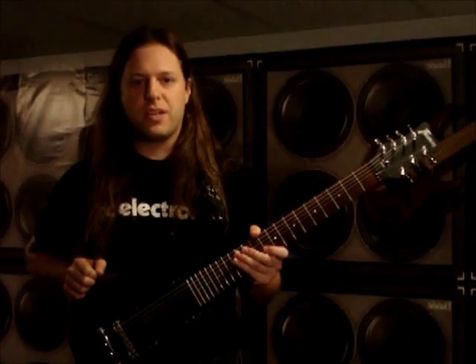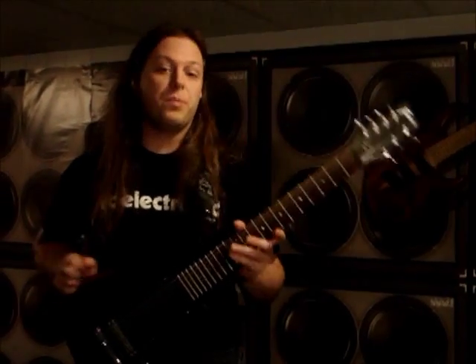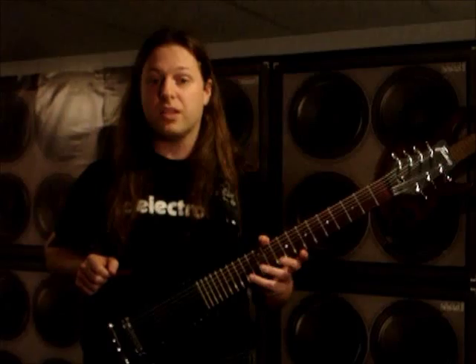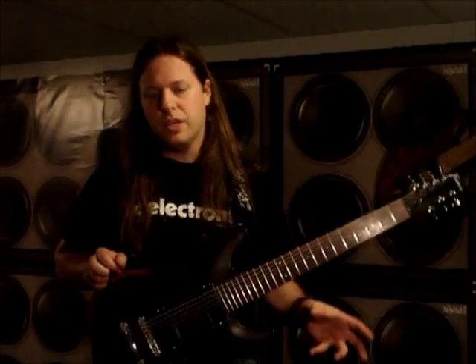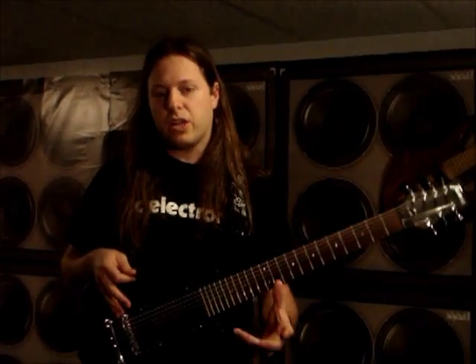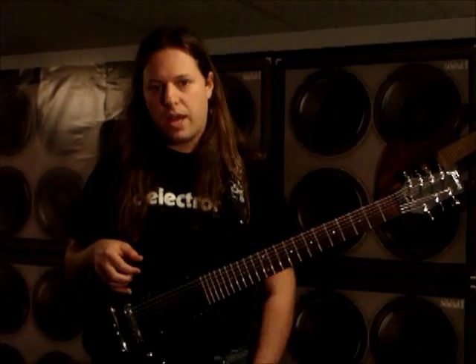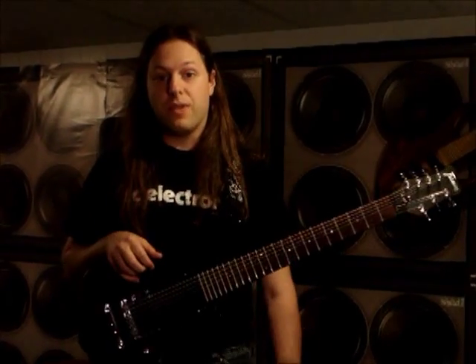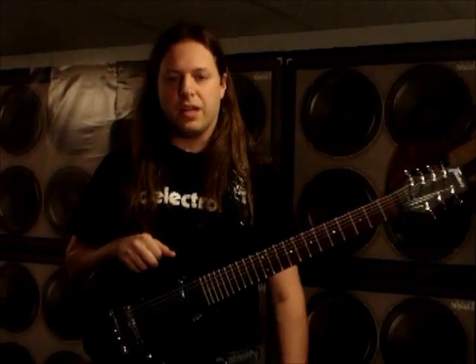Hey, guitar players. My name is Eric Clemenzi, and I'm a guitarist out of Haverhill, Massachusetts. Today I'm going to talk a little bit about the TC Electronic pedal line, the TonePrint stuff, and a couple of the distortion pedals that they offer. I'm just going to go through my rig and show you what I use their pedals for and explain some of the benefits they provide for playing live and studio stuff.